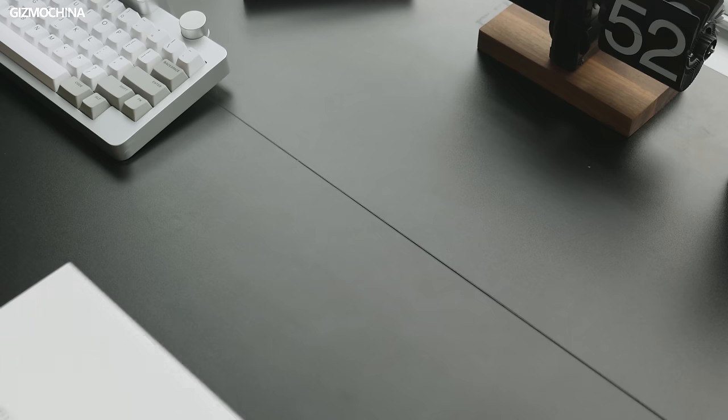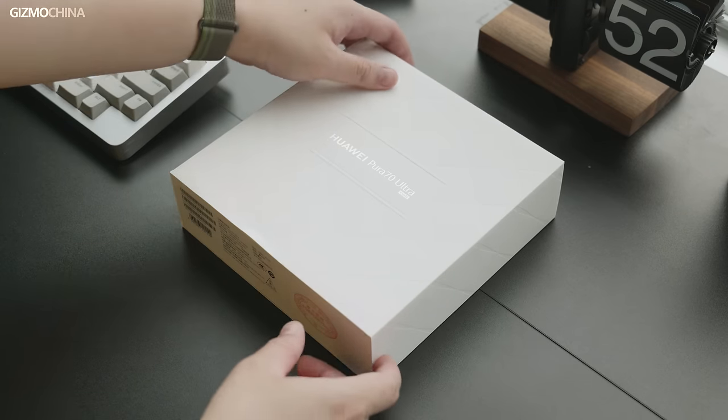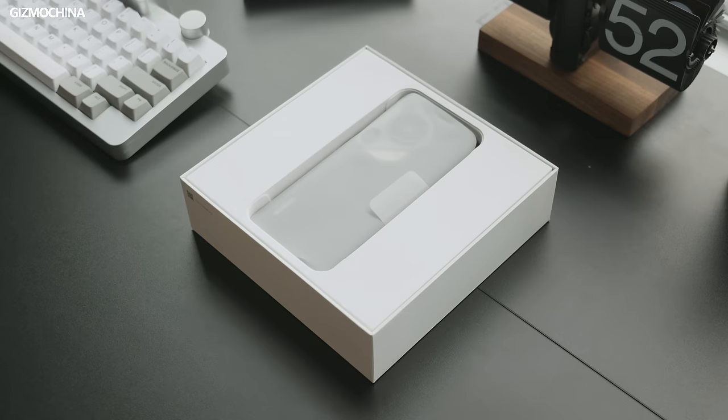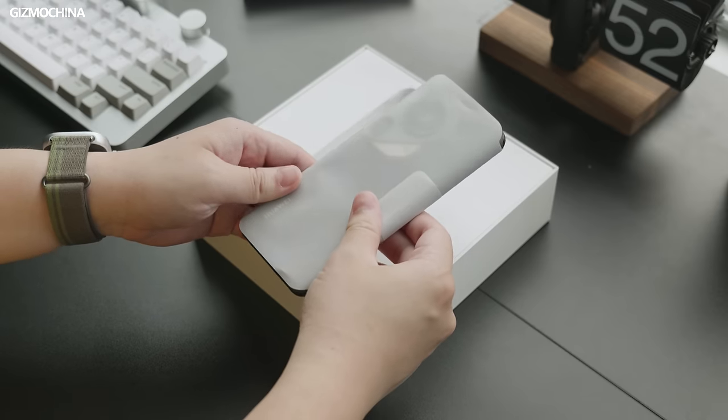Luckily, we bought one and got our hands on this Pura 70 Ultra on the first day of the release. Without further ado, let's start with the unboxing. Because it's the Ultra version, the box is a bit bigger than the other three versions. Opening the lid, the top layer is the phone itself. There's only a brown variant left in the store, but we're pretty happy to get this special color. It really feels quite different from the other Huawei phones we've ever used.